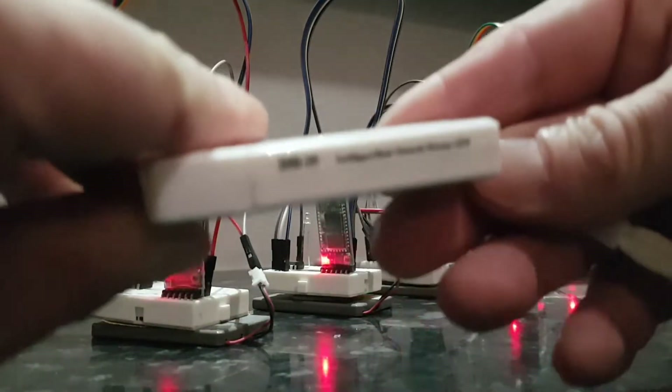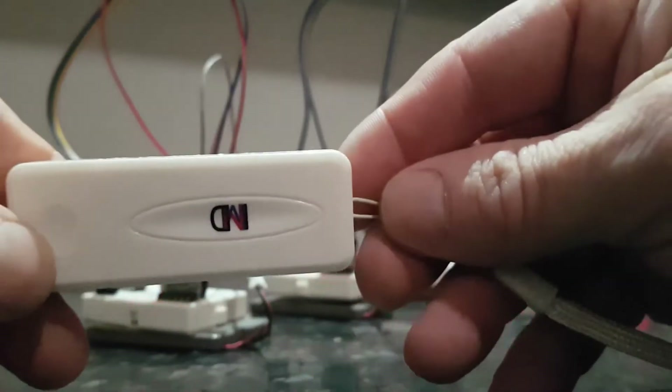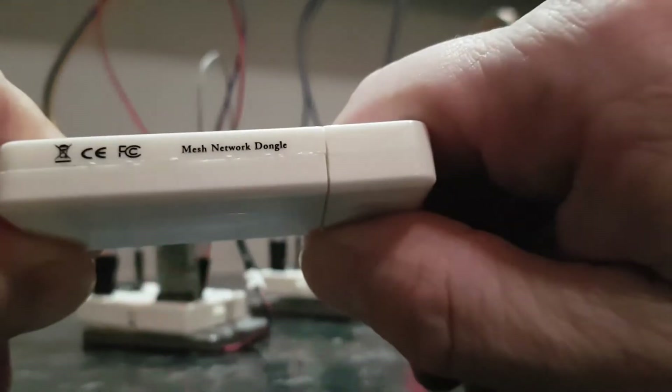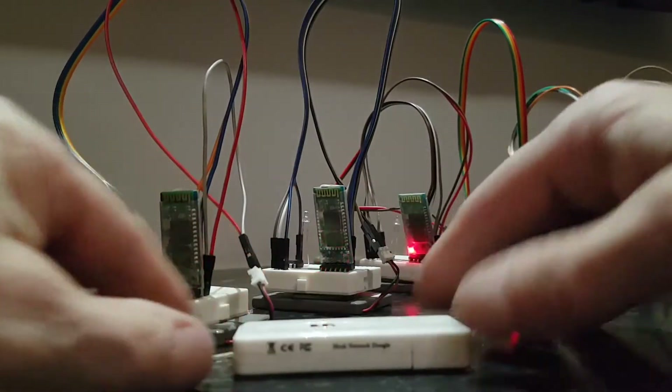This is a DH19 dongle, which is basically a multi-connecting SPP network adapter that will allow you to connect multiple HCO5s and HCO6s to a single device and control them all individually or simultaneously.